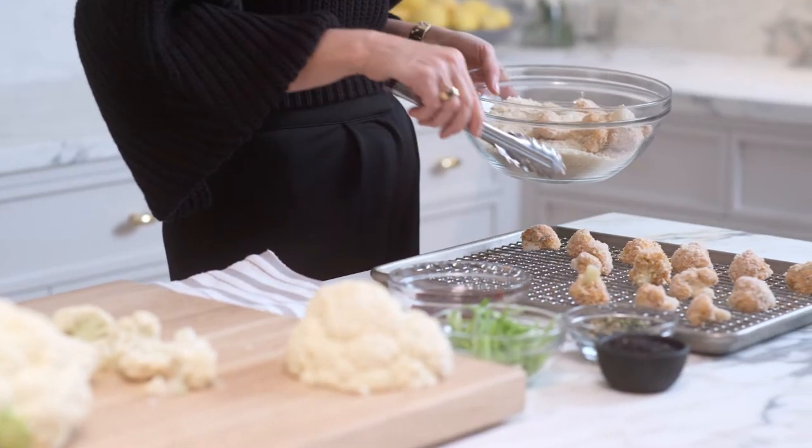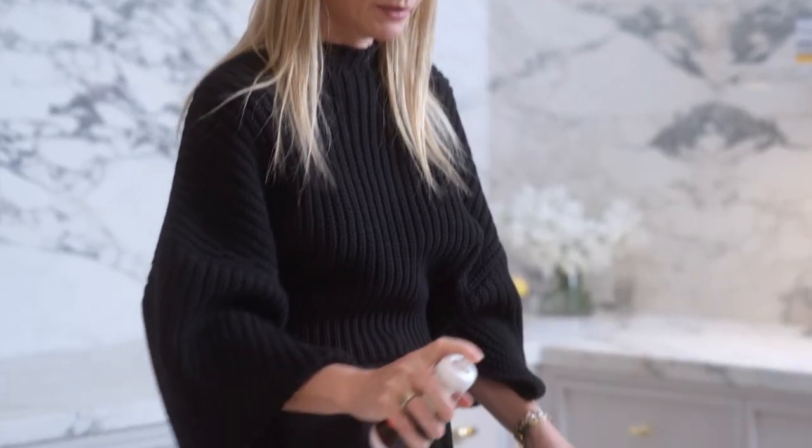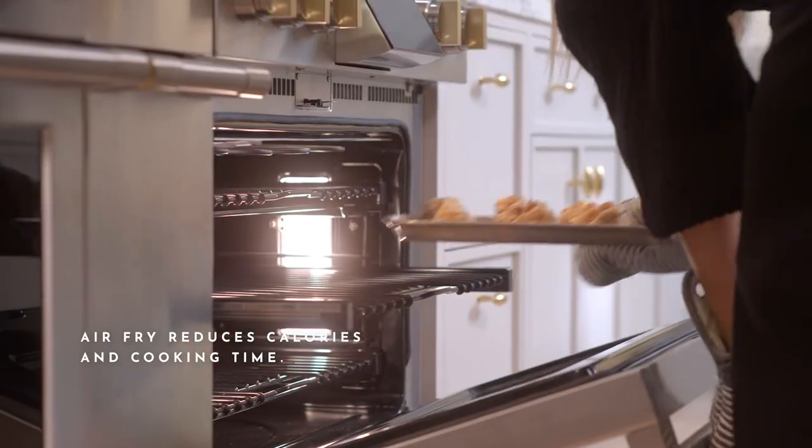Make sure that the cauliflower have space around them to crisp up. Spritz with some sesame oil, and that will help it get crispy and crunchy. I'm going to pop these in the oven on the air fry setting — what's so amazing is it's half the calories and half the time.